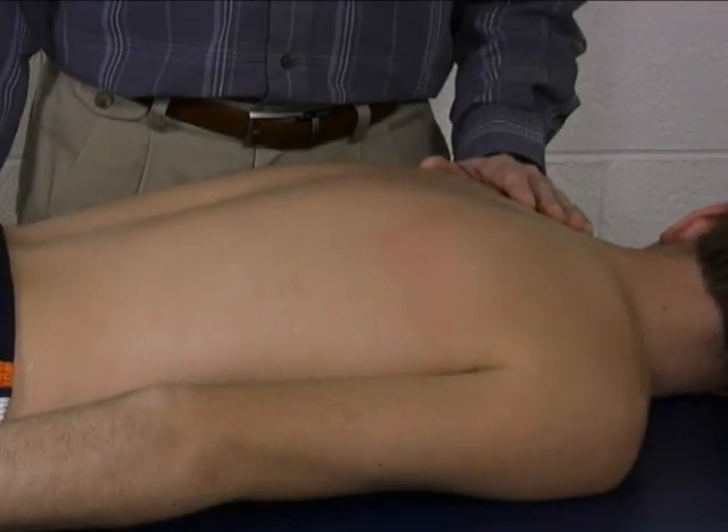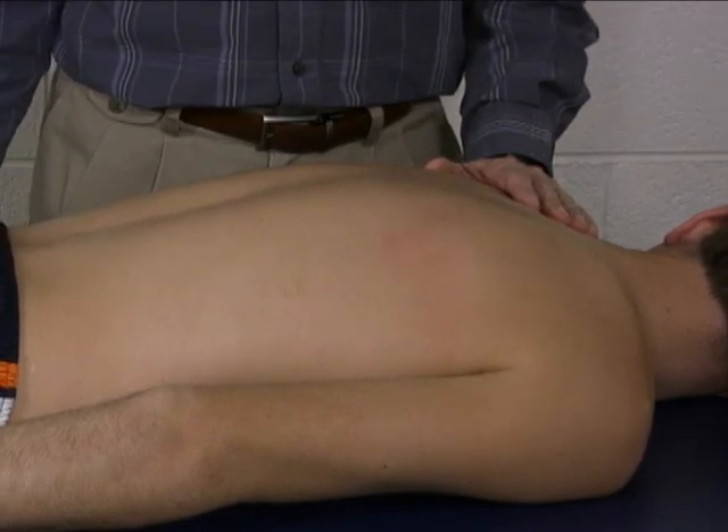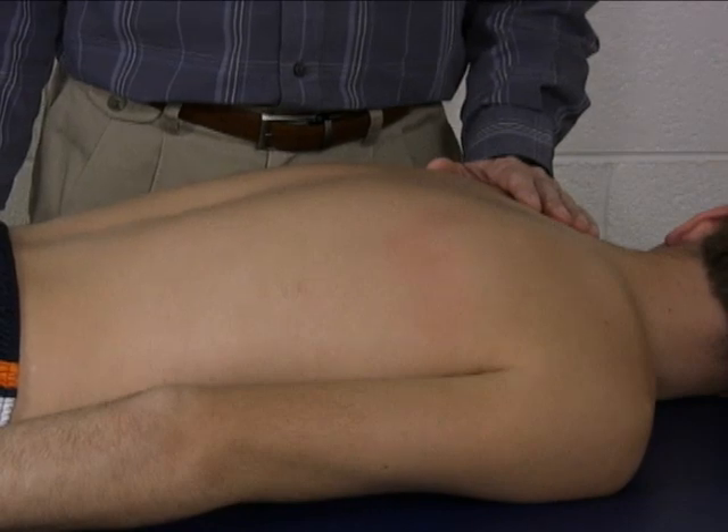To do the group manual muscle test for shoulder girdle depression, the patient is prone, and the mat table really provides much of the stabilization for this test.